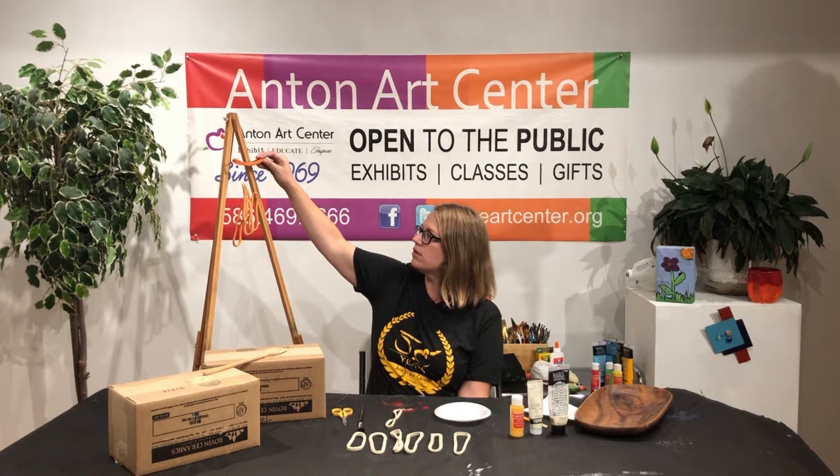Hi everyone! We are here for the virtual summer camp. This is the clay edition, so we'll be making these clay loop wind chimes.